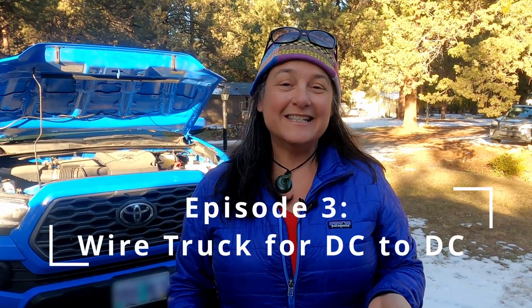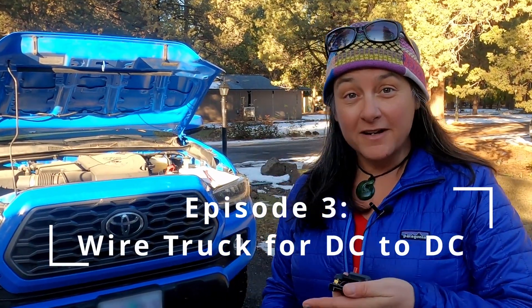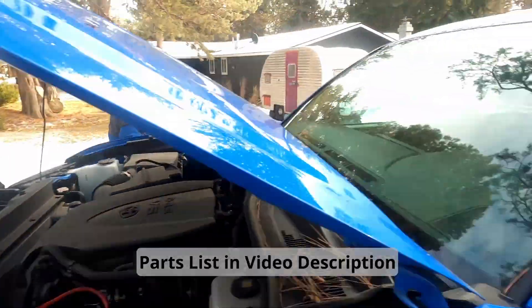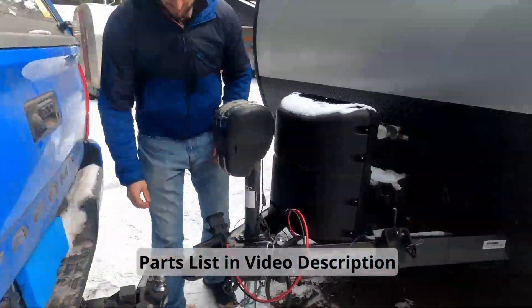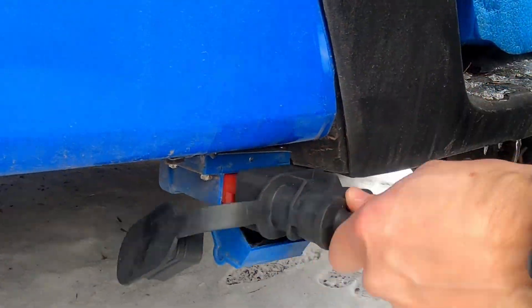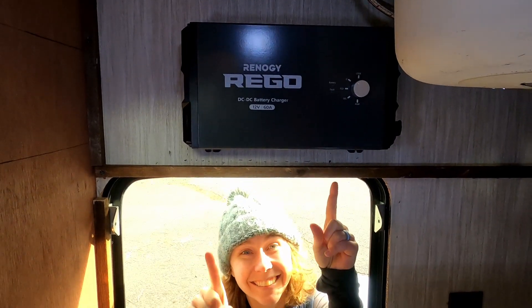We're going to be installing the DC-to-DC charger part of the Rego system into the truck, which is going to involve running this wire from the starting battery through a switch and fuse back to the back of the truck. We'll be putting Anderson connectors on the other end, and that will be ready and set to be able to hook into the trailer when the DC-to-DC charger is installed.